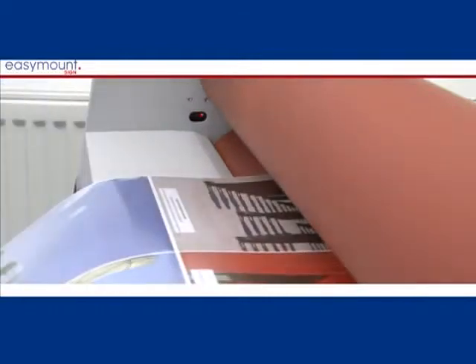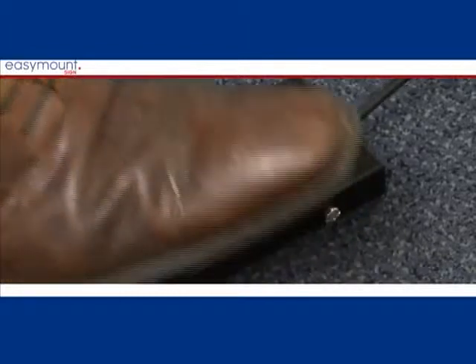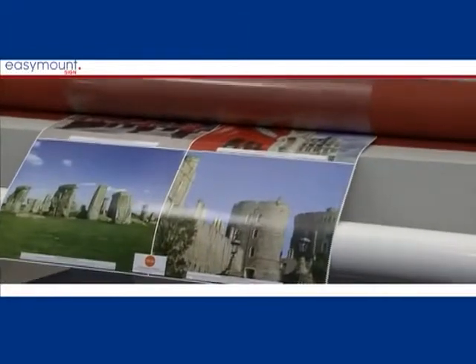While you have your foot on the pedal, you can press the drive switch to continue, and then release your foot off the pedal for a continuous drive.